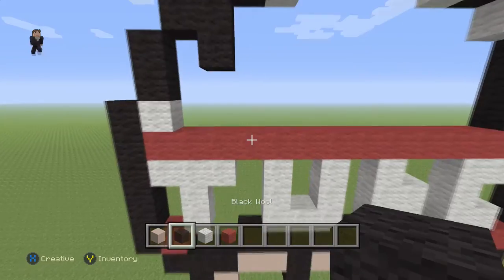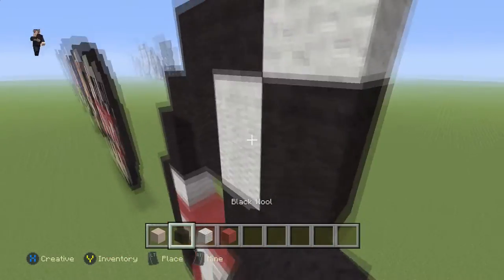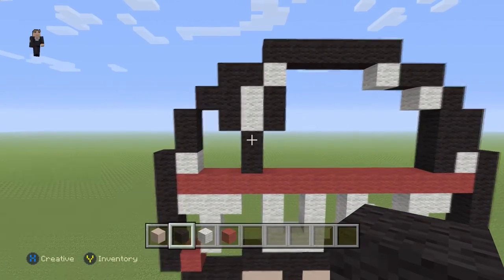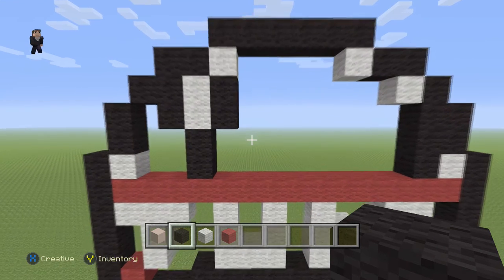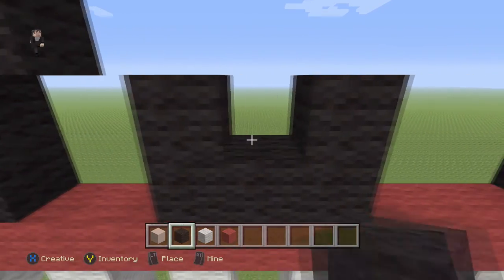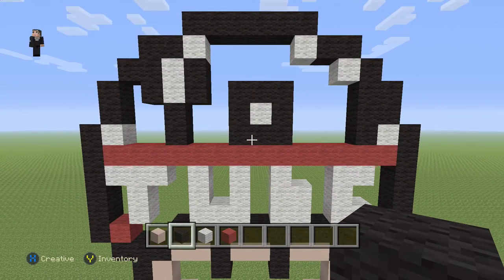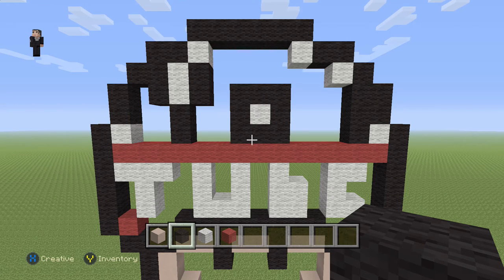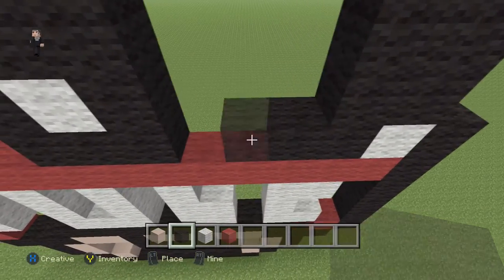Grab our black and place two black wools, then two white wools and two blacks — that's going to be the Y for YouTube. Right here place one, two, three, and a black on each side, white in the middle, and three more across the top — that's the O. Finally for the U, place one block here and then go up by three.